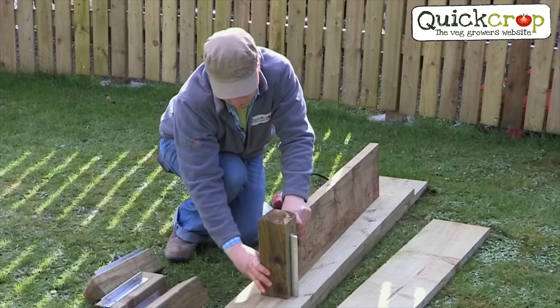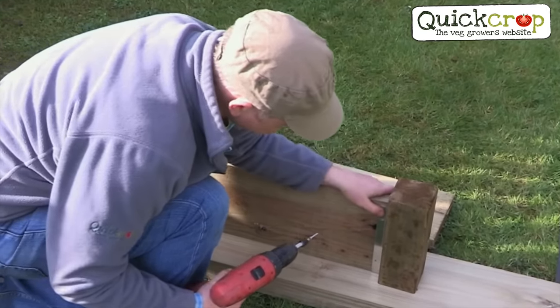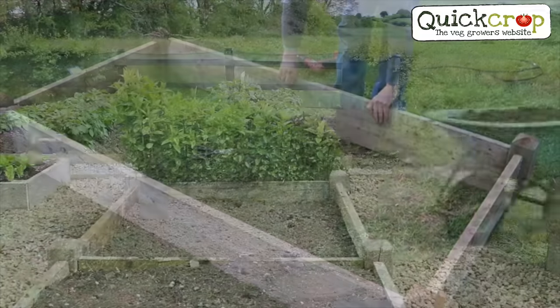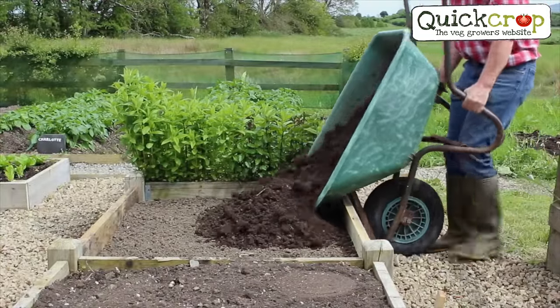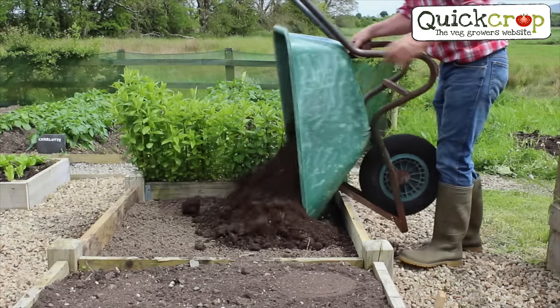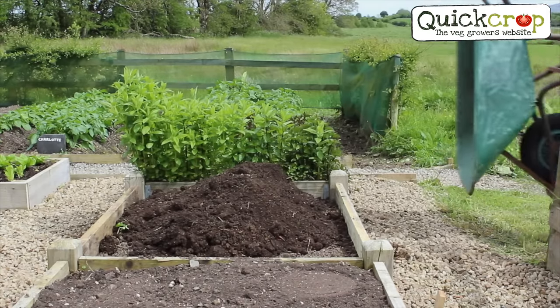So let's get started. We've shown you how to assemble our beds in a separate video — check out our YouTube channel — so for today we're going to go ahead and fill it and get it planted up. The idea behind a raised bed is it doesn't really matter what soil you have underneath, as you'll be filling the bed with your own blend of soil.